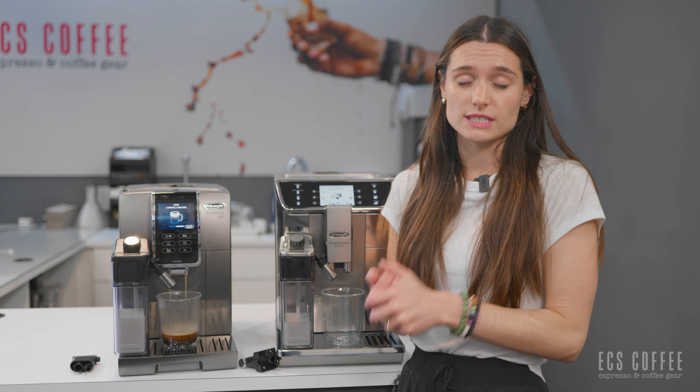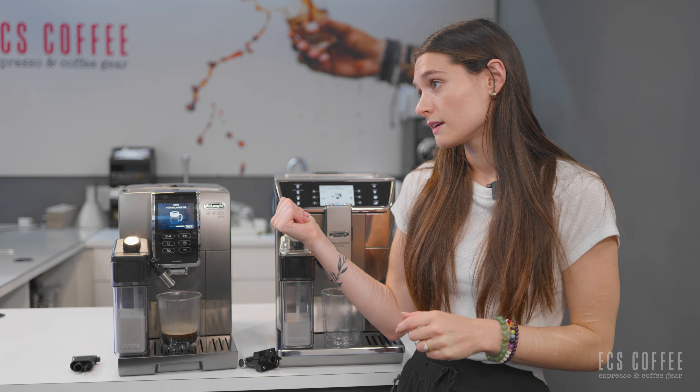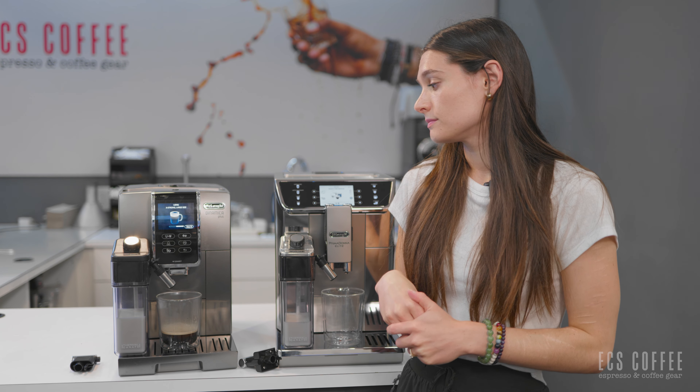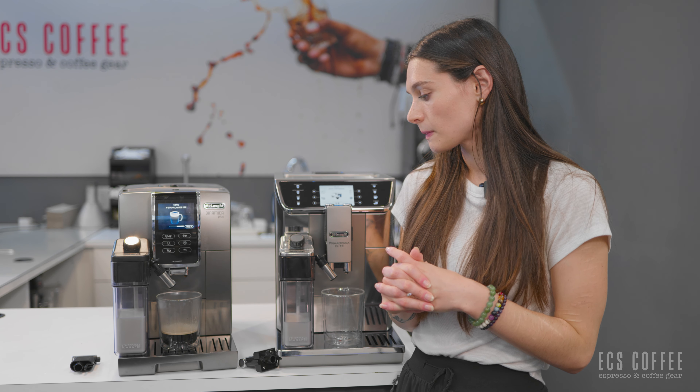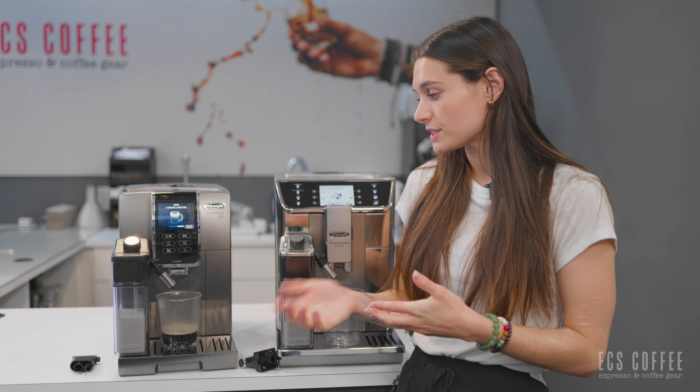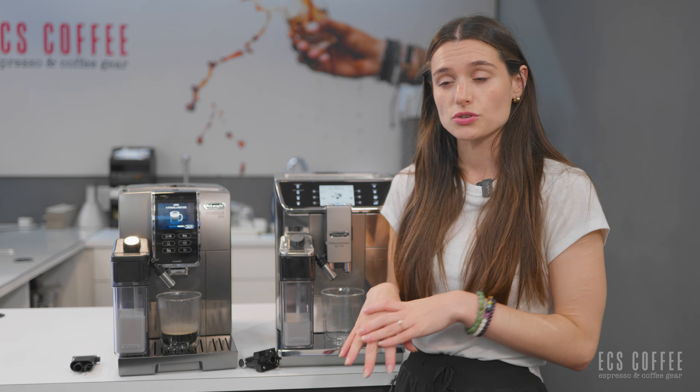Both of these machines have a lot of very similar features and functions like user profiles, a color display, onboard grinders, front-loading water reservoirs, and automatic frothers. They do have a lot of differences though as well. The Prima Donna Elite is going to have a manual Panarello frothing wand as well as having the automatic milk system, whereas the Dynamica Plus will only have the automatic milk function. You won't be able to froth your own milk.